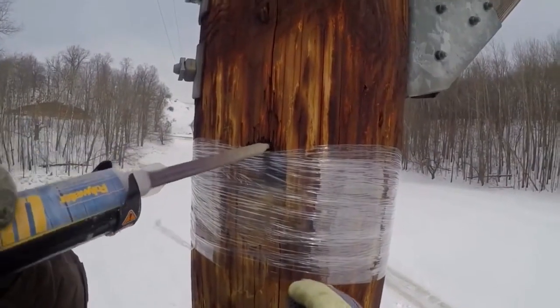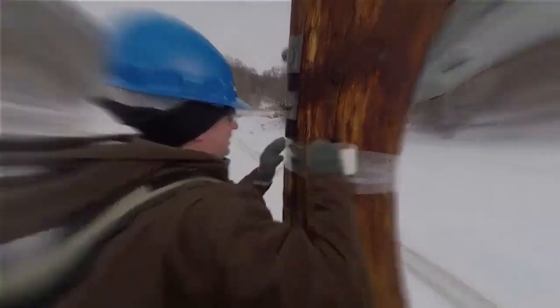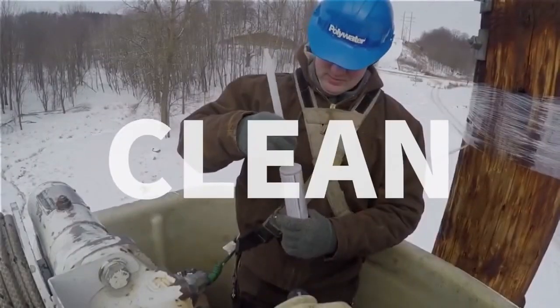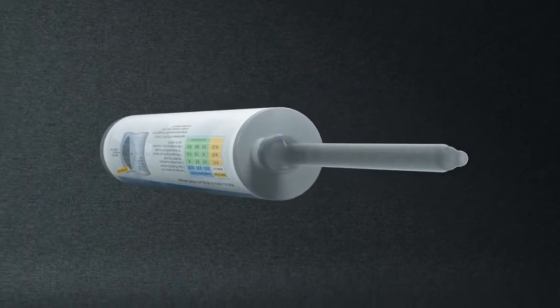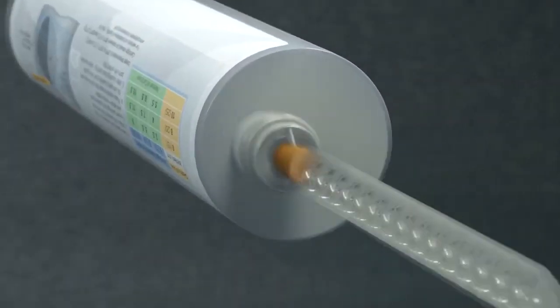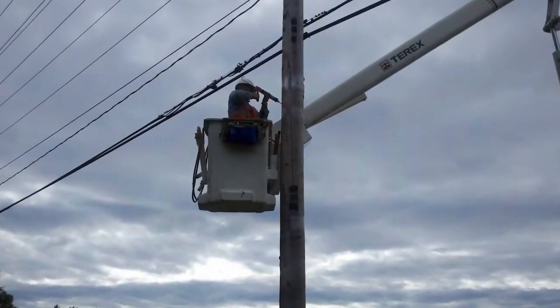Unlike other wood pole repair products, Polywater UPR is designed to make the process quick, safe, clean, and simple. It has a quick-mixing, clean delivery cartridge and nozzle system that dispenses a fast-acting two-part expanding sealant, making installations safer and easier when up on the pole.